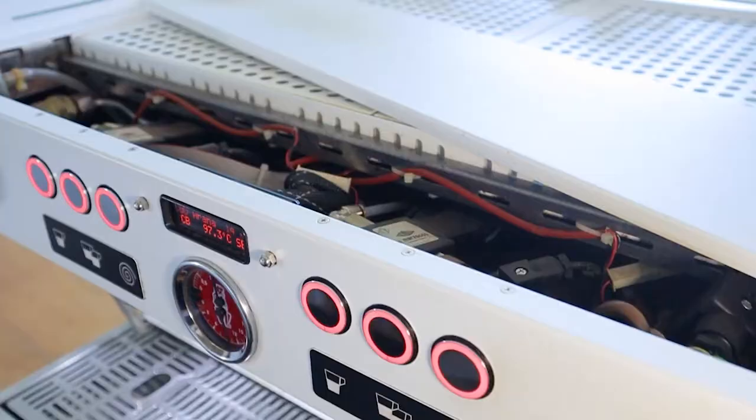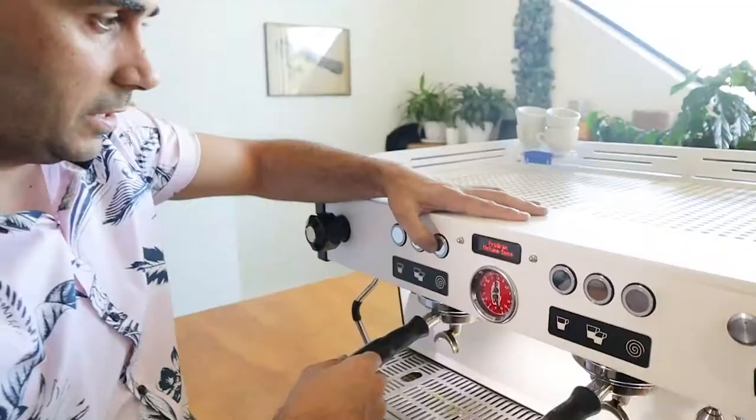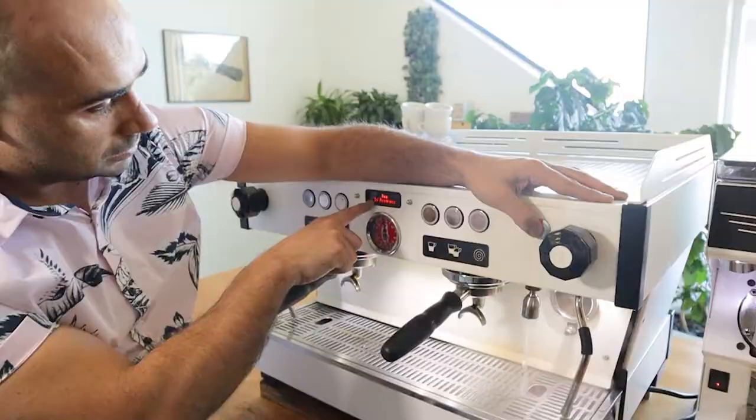It has all the standard functions like programmable buttons and a manual override button, but it also gives you the ability to go under the hood and access some of the barista tools — which I don't recommend unless you know exactly what you're doing, because you can really stuff it up. But it's so easy and quick to access the menu — you just hold down the buttons like so and then you're in.